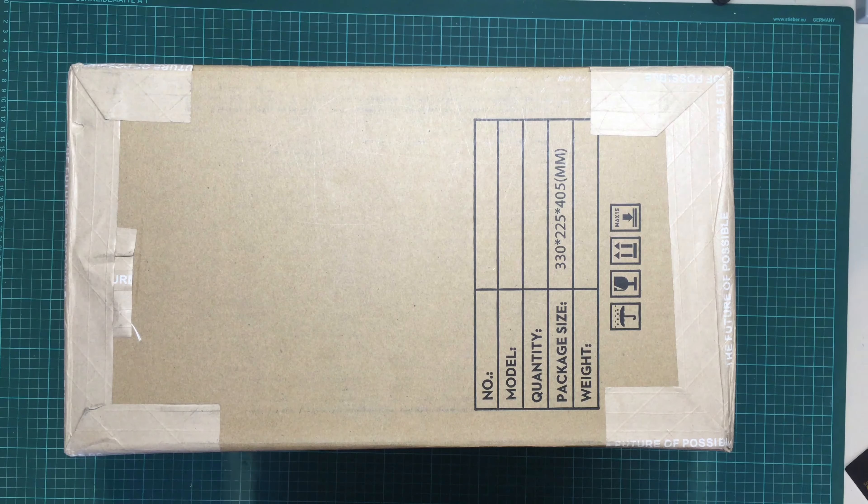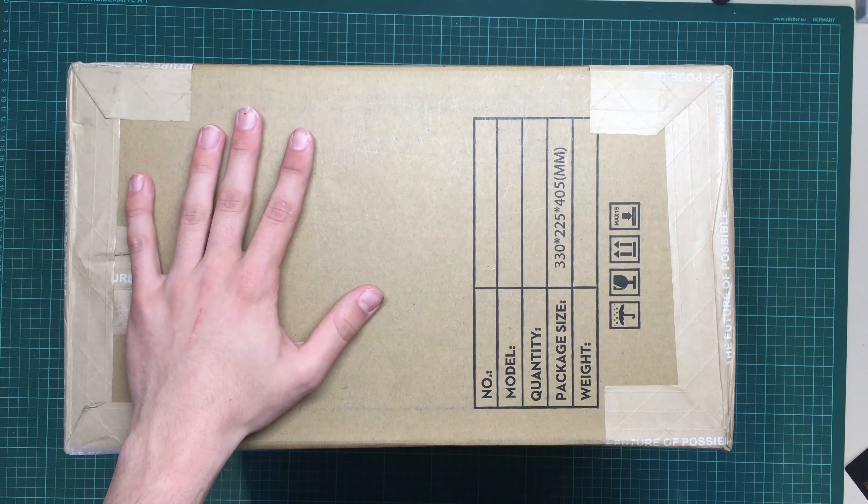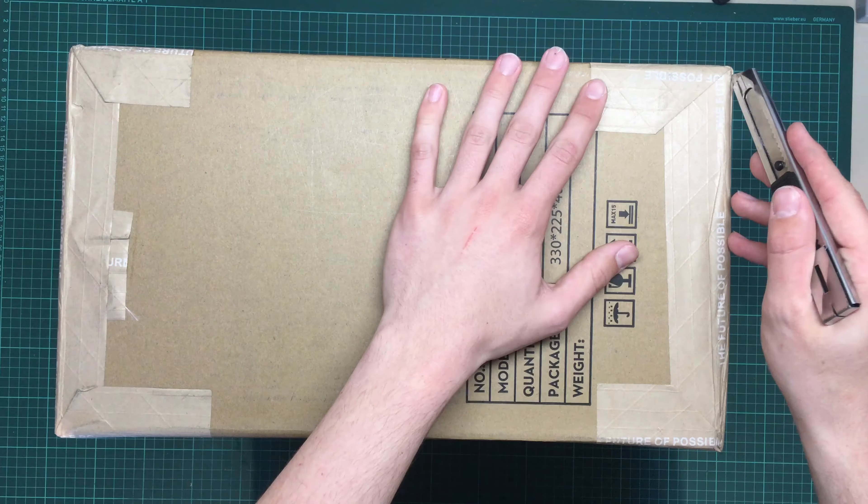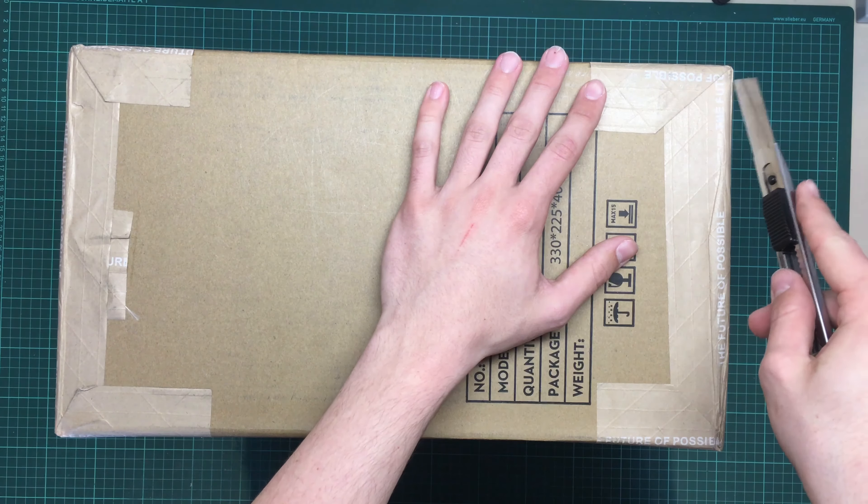Hi guys and welcome to this short little video. In this video I'm going to unbox the DJI Phantom 4. I just got this in the mail today and I think it's my Phantom, so let's just open this box.